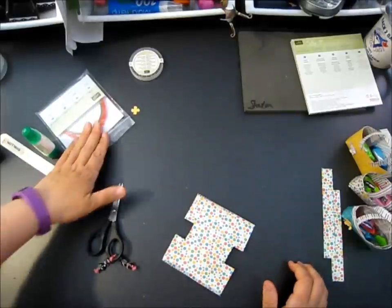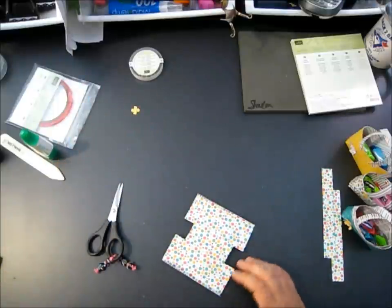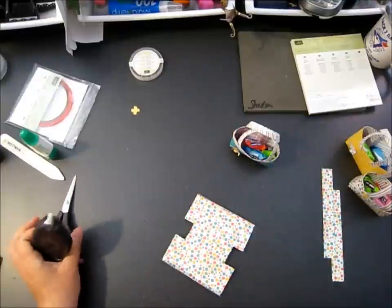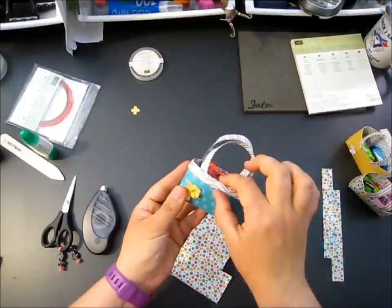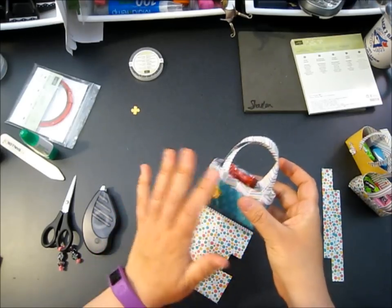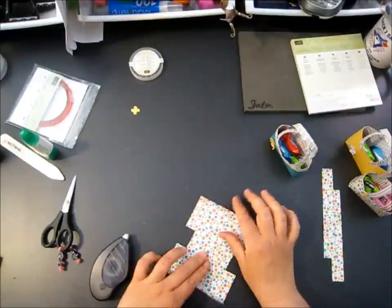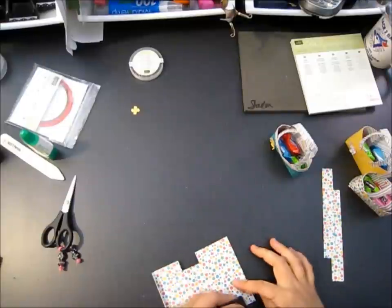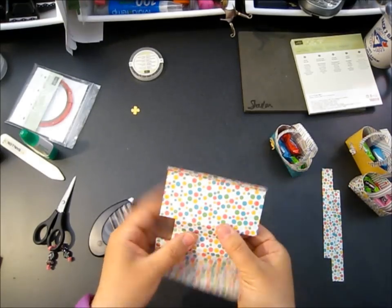I'm going to use my Fuse - you could use your Sticky Strip. This is going to be posted after everything's retired, so if you have the new Tear and Tape adhesive try that. Snail is great but probably won't keep it closed long enough especially if you're gifting, so you want to use a really strong adhesive. You can use adhesive under the flap and push it down. The only adhesive I'm going to do - we're going to pick one side of our purse, underneath our flap, and put some Fuse right along the edge on both sides.